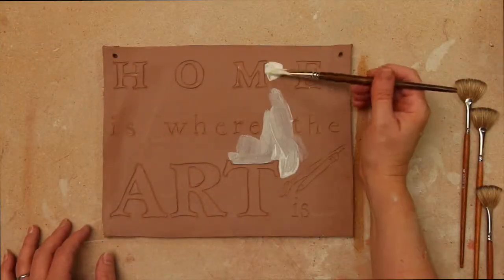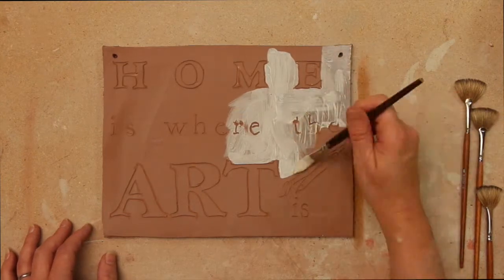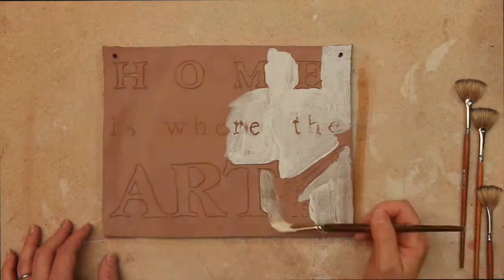Use velvet underglazes, two coats, to paint the sign. Lightly sand with a scrubbing pad to give a weathered effect.